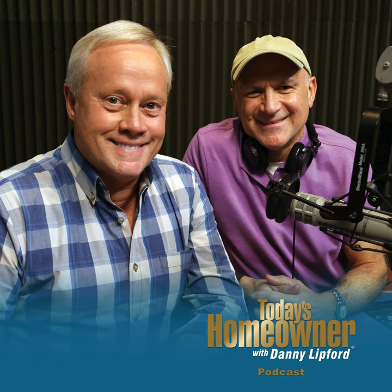Hello and welcome to the Today's Homeowner Weekly Podcast. We're here to help you with the challenges we all face as homeowners. I'm Danny Lippert, and I'm Joe Truene. Each week, Danny and I are here on the podcast to answer any and all home improvement questions.